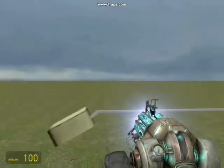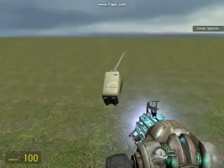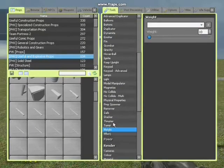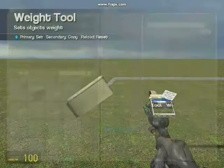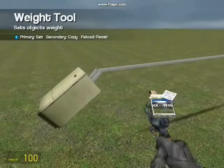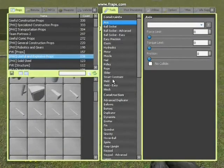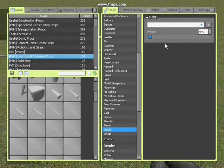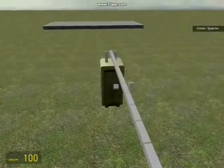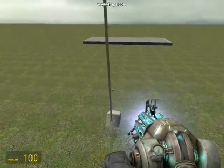I'll show you the reason for making the counterweight loose when I finish the trebuchet. To make the weld stronger, we're going to change the weight of the counterweight to about 11,000, and the two little poles as well so they can hold the weight. The arm we're going to make about 900. Change the weight of the little blocks to 50,000 so they can handle the weight that's on them.